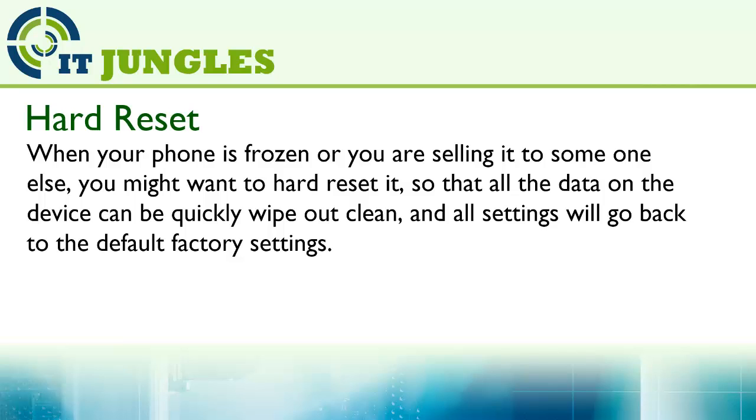When your phone is frozen or you are sending it to someone else, you might want to hard reset it so that all the data on the device can be quickly wiped out clean, and all settings will go back to the default factory settings.